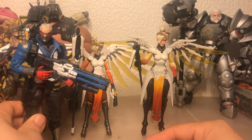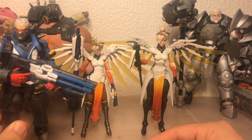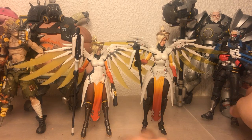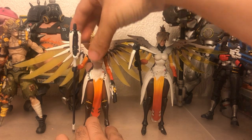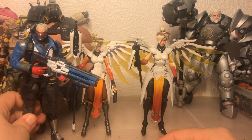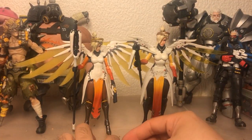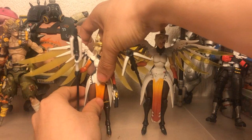Soldier here, for instance — you can see he just towers over Figma Mercy, but he looks pretty good. He's in perfect scale with the Hasbro one. You can actually make the Figma figure a little bit taller because she's got these drop-down hips, so you can pull them up, but it's still off. If you just look at Mercy from a pure design standpoint, the Figma one is just gorgeous.